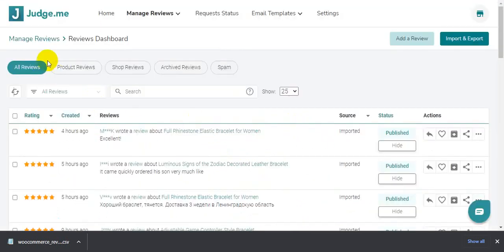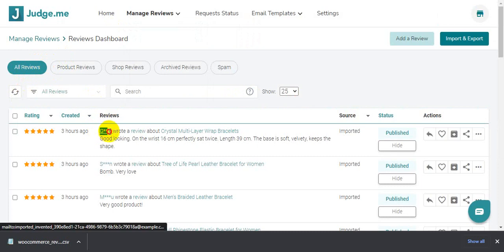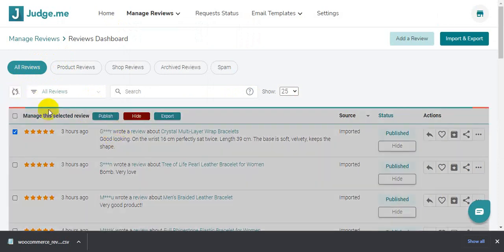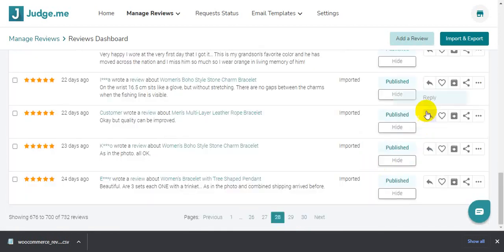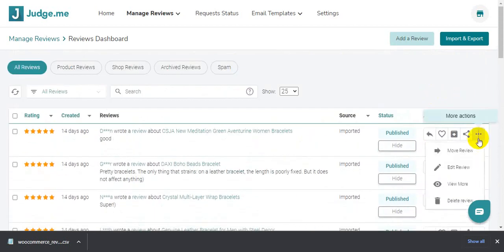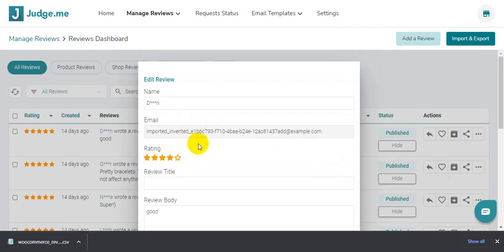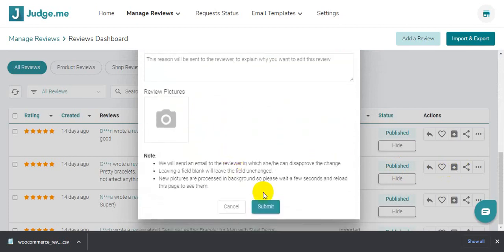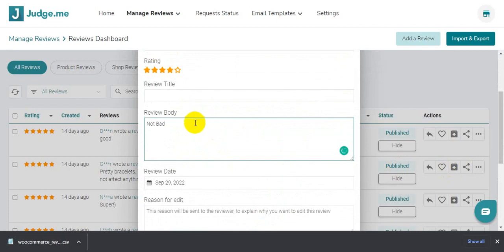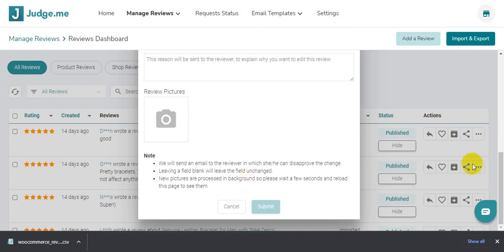Scroll down to where I placed the shortcode and wait for it to load. I'll reload again. It's showing the product reviews — I have the products updated. It's working! If you need to edit a review, just click on the review, then click the three-dot menu and select Edit Review. I want to add a paragraph to a review — just write it here, not bad. Submit, and it will go to the top review.